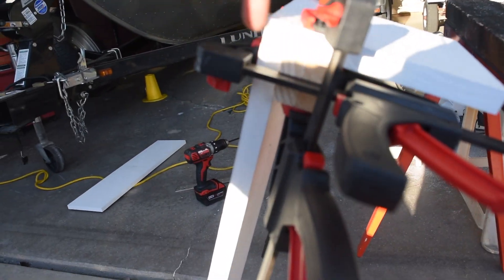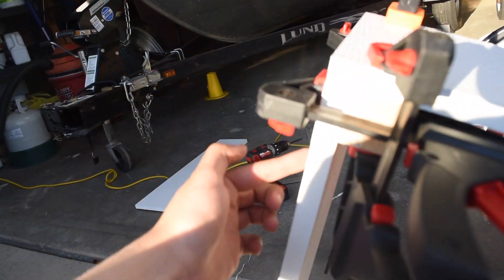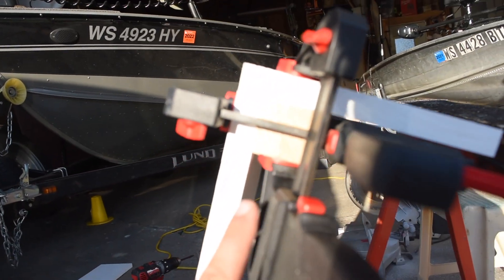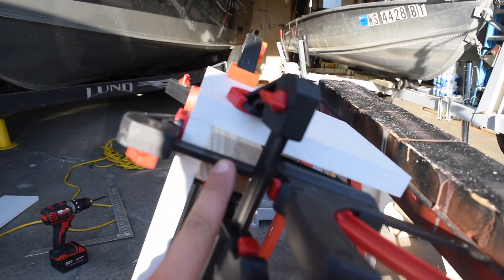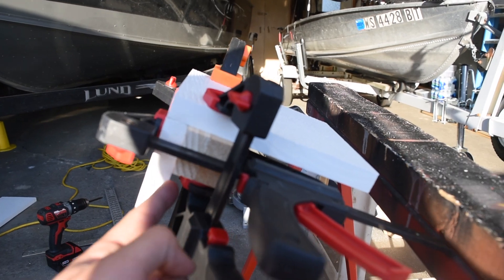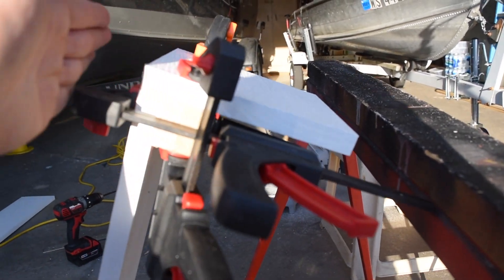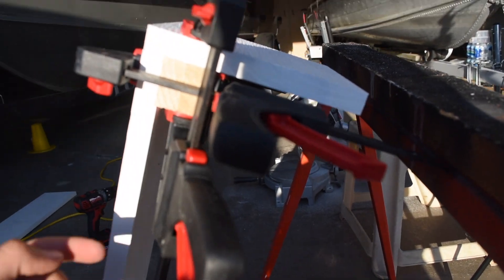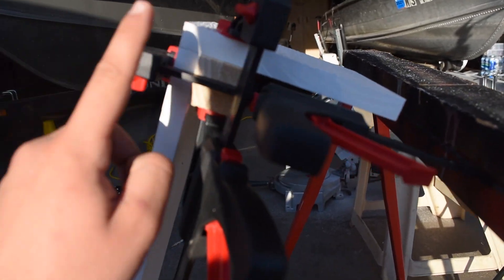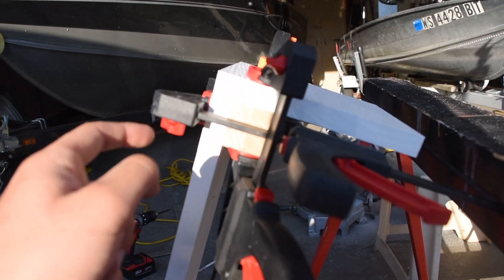I've got this all clamped up to screw in the end piece. I'm going to run a couple of screws across here through into the long board. To get it clamped up I put a couple of little pieces of board in there so I had something to clamp to — that way it's all straight. Make sure it doesn't stick out past where your side board will be. It's all lined up and now I can go ahead and screw it in. The clamps will hold it from wiggling, hopefully.